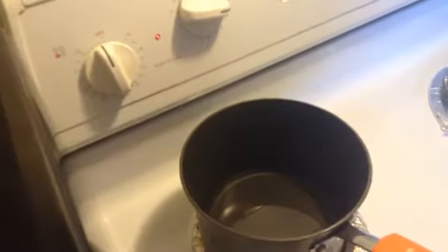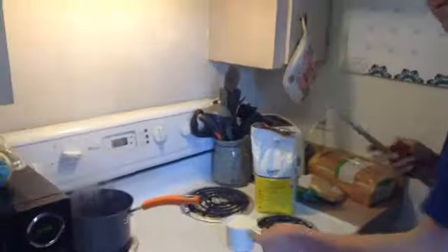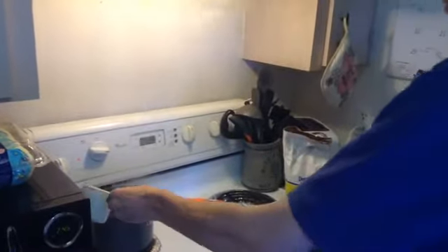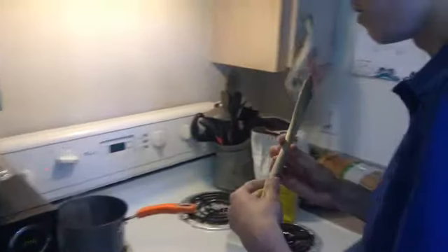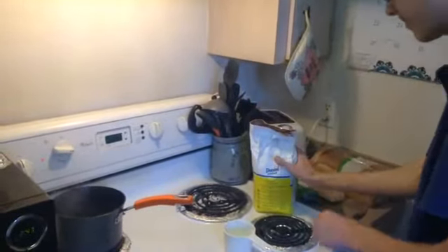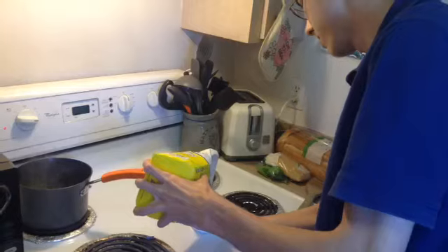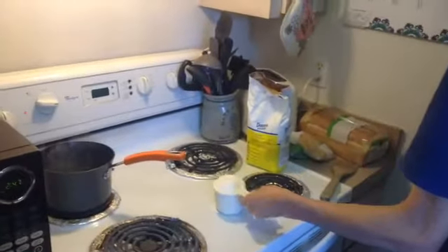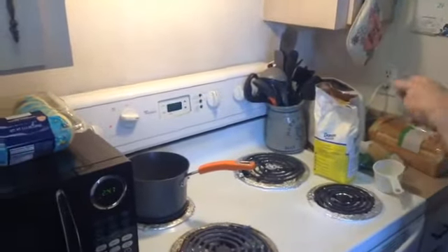We gotta wait for the water to boil. The water seems to be boiling now, so I believe you have to put the sugar in the water and stir it until it dissolves. It's getting hot! You gotta add two cups, so measure out another cup and put it in the pan. Now we're going to stir it until it dissolves.